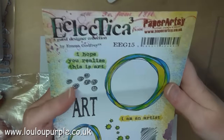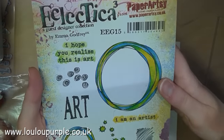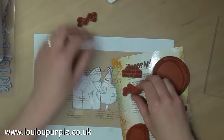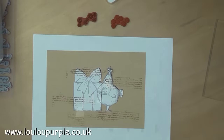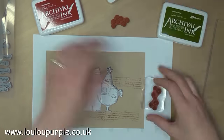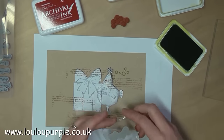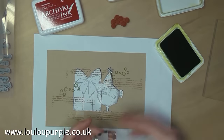I'm now going to use the Electrica EEG 15 stamps from Paper Artsy, and I'm going to use my Fern Green and my Red Geranium Archival Inks.